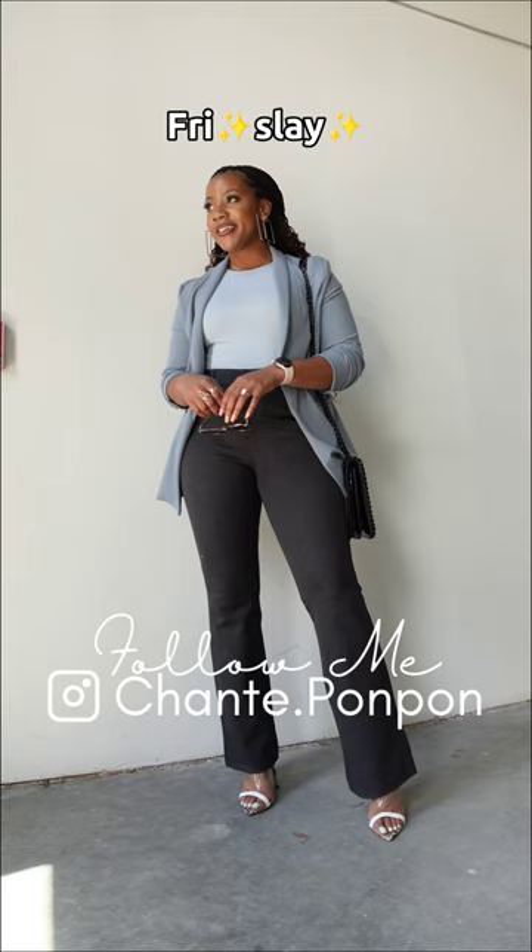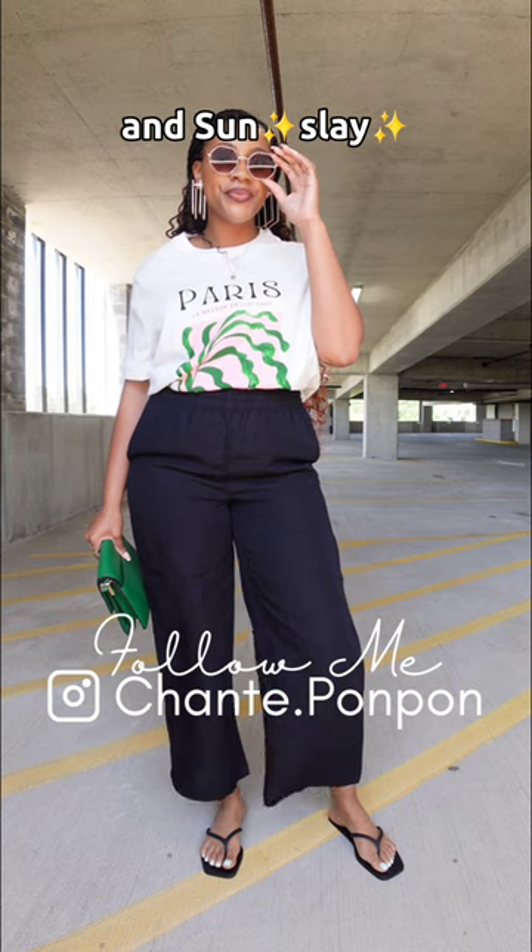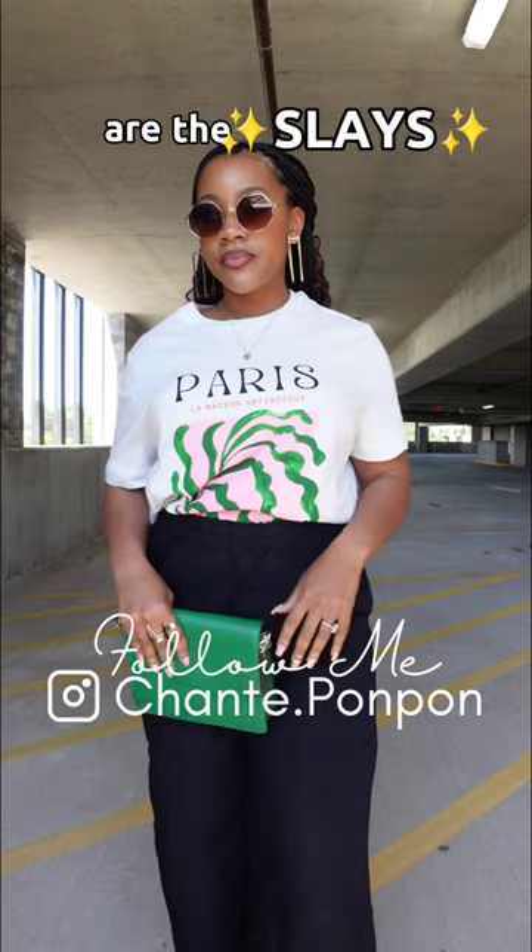Now time for a quick ad break — if you're new here, you may not know that I have an Instagram page dedicated to all things fashion, hair, and fun, and I do outfit inspiration. So make sure you follow me on Instagram at shante.pompon.